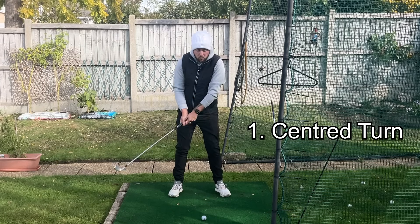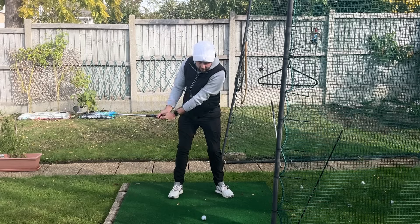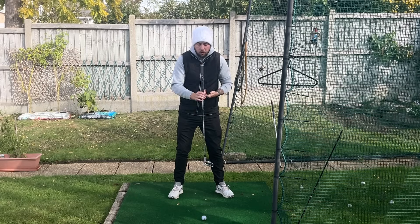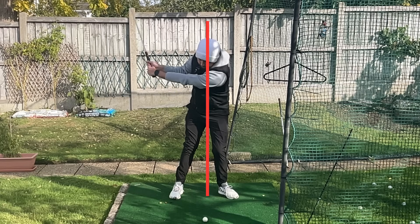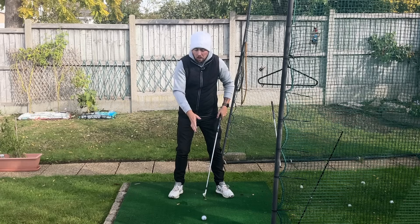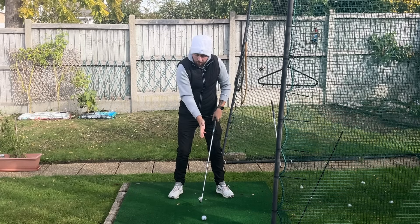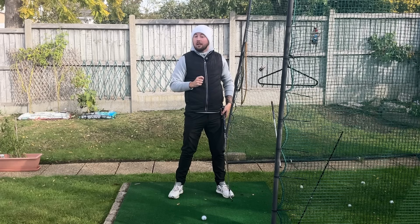Number one: staying centered. This is so, so important. If there was a red line going through my body, I am staying with that red line going through the middle of my body as I turn. The weight is still going into my trail heel — I'm still getting the weight or pressure there — but I'm staying nicely on top of myself as I do so.